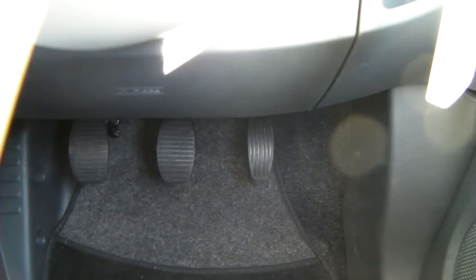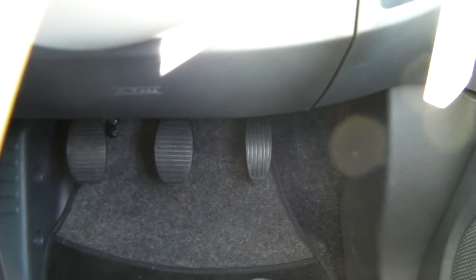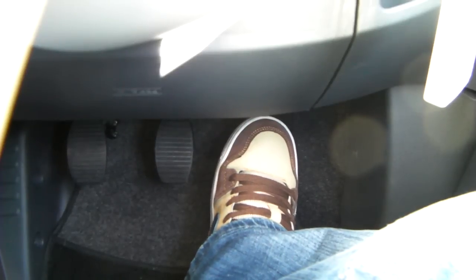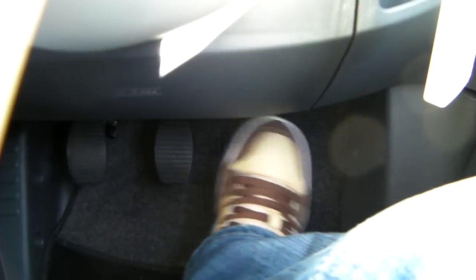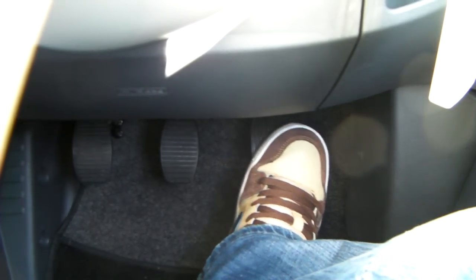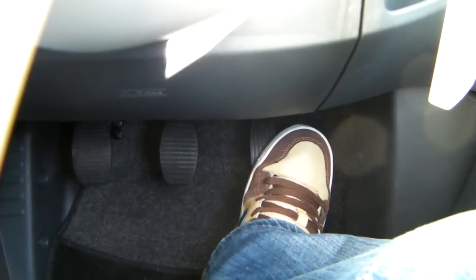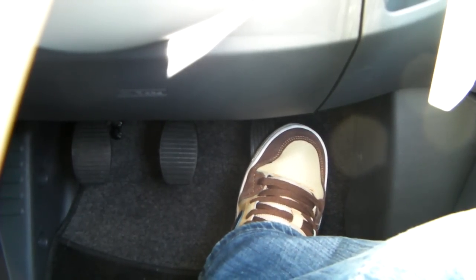The gas pedal is used with your right foot only. When you use it, you put your heel on the floor in between the gas pedal and the brake, so that you can move your foot from one to the other. You're going to use the ball of your foot on the gas pedal — that's the part just underneath your big toe.